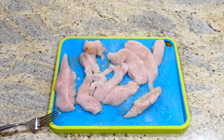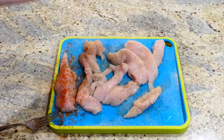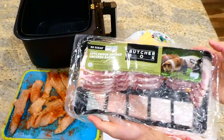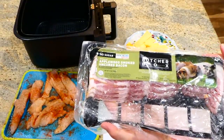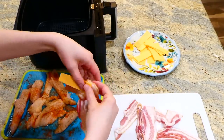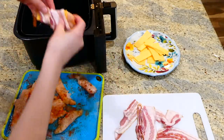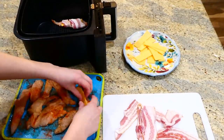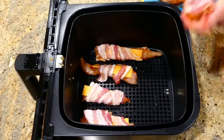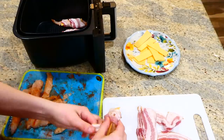For the remainder of the seasonings I'm using onion powder, garlic powder, and paprika. Now the fun part starts — I have my applewood smoked bacon from Butcher Box. I only used half of the package, sliced in half so the bacon would be a little smaller and fit on the chicken better. I grabbed a slice of sharp cheddar cheese cut into smaller pieces, put it on my chicken, and then wrapped that in bacon. I did it with all of my chicken tenderloins and placed them into my air fryer basket.